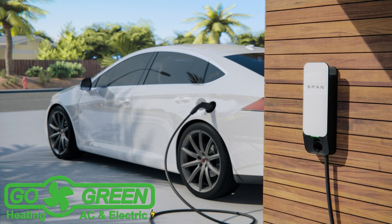SPAN's real-time controls and intelligent battery management can potentially reduce the number of batteries needed, each typically priced between $7,000 and $10,000, thus lowering the overall cost of installation. SPAN fills the gap in circuit-level control missing from many home battery systems.